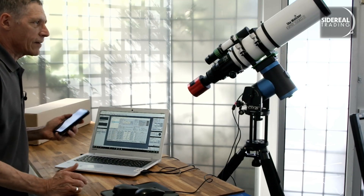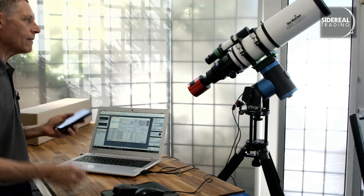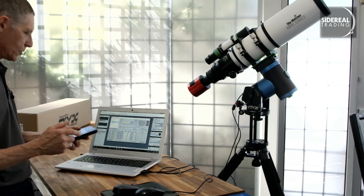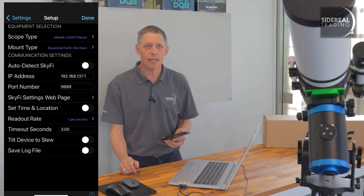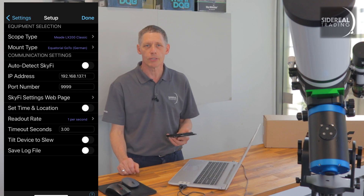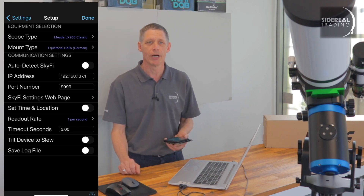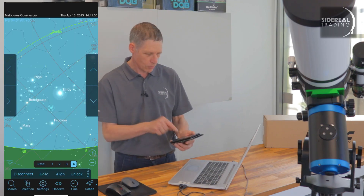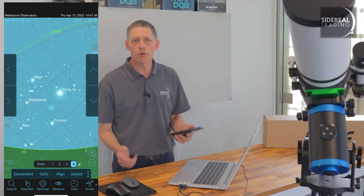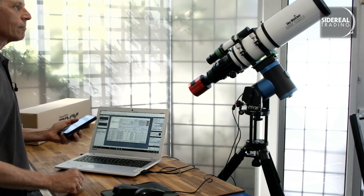So we go to SkySafari — you can use others, like Stellarium, depending on which one's your favourite. You'll have to close the Unity app before you launch SkySafari. In the setup area, you use the Mead LX200 Classic setting, set up as a German Equatorial, and use the IP address 192.168.137.1 and port 9999. Then you find yourself at the main screen in SkySafari and you'll see a reticule, which is at the pole at the moment. You select a star or a planet, touch go-to, and there we go.